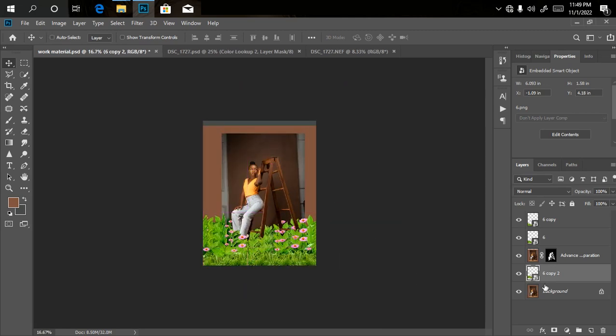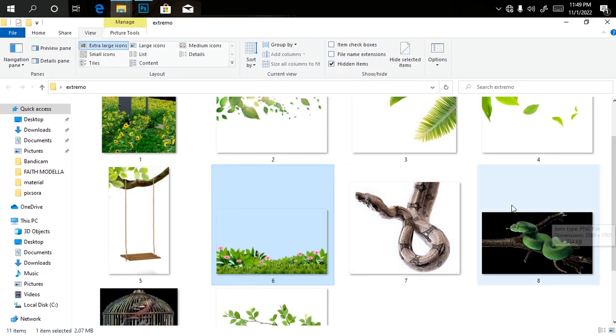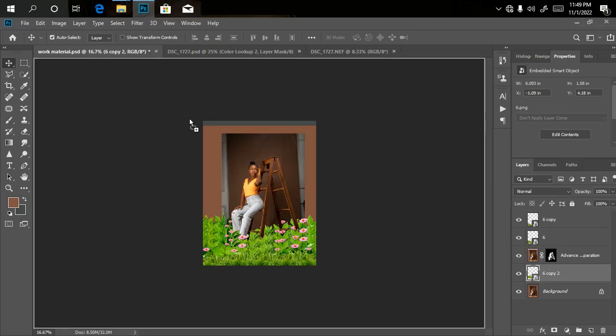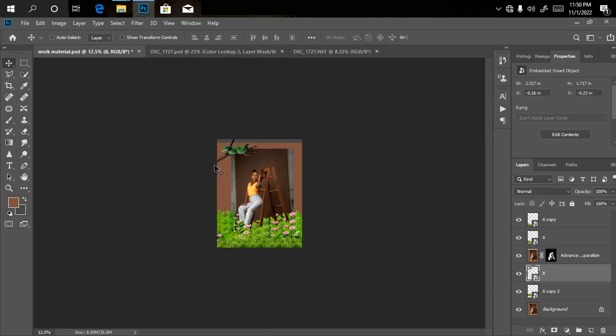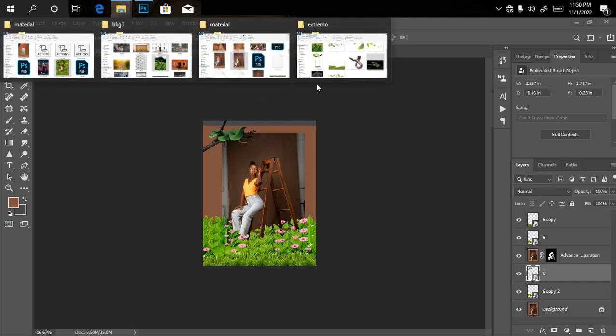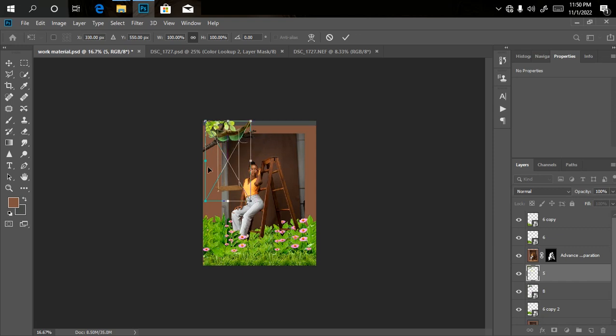Now we'll bring in the other overlays. I'll go to my file manager and select the next one — I'll be bringing in this snake. I just want to add a little bit of artistic detail. I'll drag it into Photoshop, place it, rotate it, adjust the size and location, and drag it to where I want it. I'll reduce the size until I'm happy, then click OK. The next PNG file I'll be bringing in — I'm not sure what it's called — I'll drag it into Photoshop and place it over the area I want.